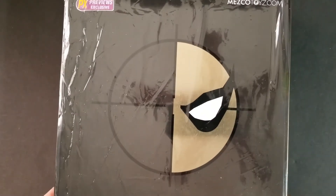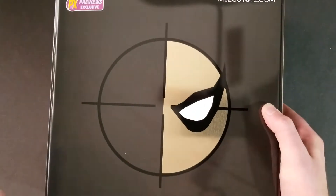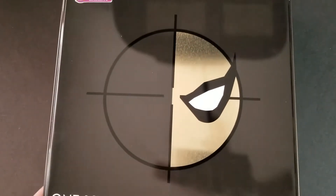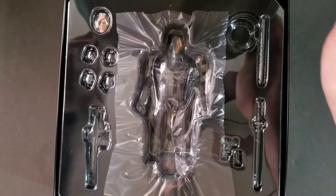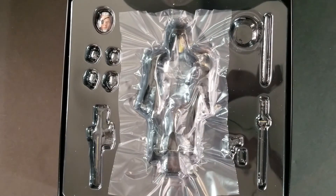Like I said, I did get the standard version and I really like it. But this one has the black and gold color scheme and it came out really, really good. You'll notice this packaging is a little bit different. For PX Previews exclusives, it always comes in this metal tin — not a standard cardboard box. That's actually how you can tell it's a PX Previews exclusive.